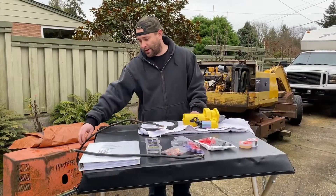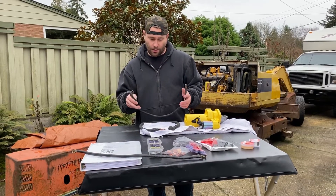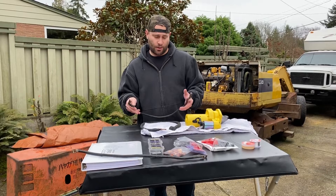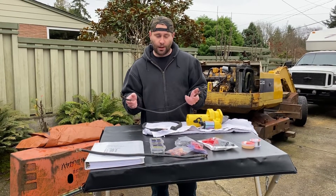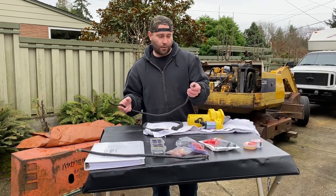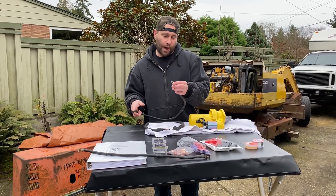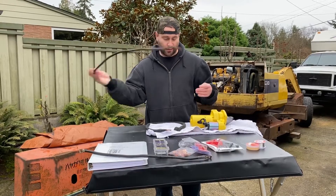We're back on the cheap excavator project. Started working on the motor and it wants to burn all the electrical down. These are the old battery cables — they're all corroded and pretty much toast.